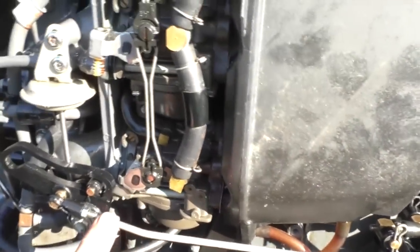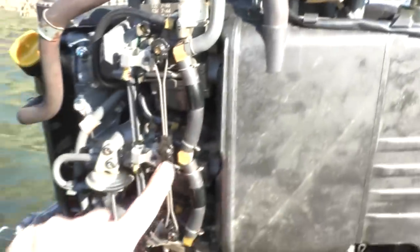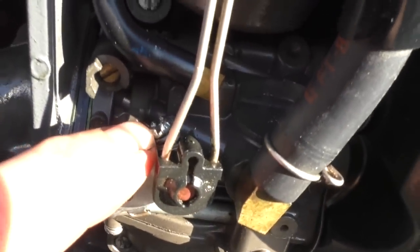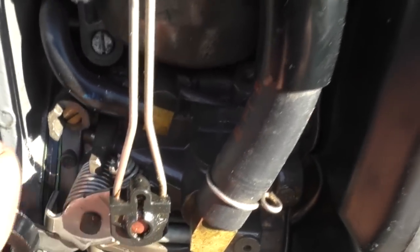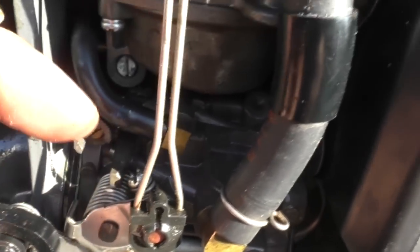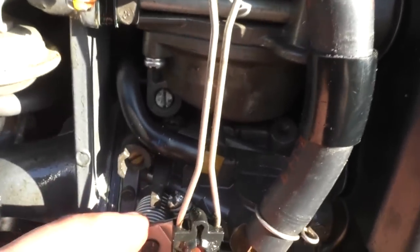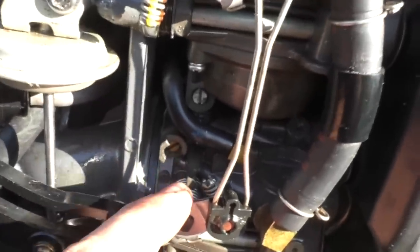Here you can see the throttle linkage coming along from the forward controls. This unit here links all the carburetors together. And in here there's a screw that stops those butterfly valves closing all the way when this linkage is in neutral. What I need to do is push that screw in to increase the revs, or pull it out to decrease the revs, until I get to what sounds like a comfortable idle speed — one where the gearbox isn't going to take damage but the motor's not going to stall.